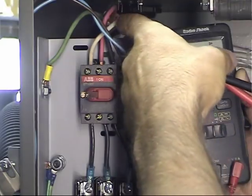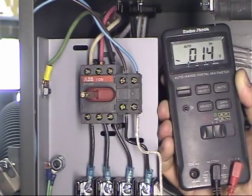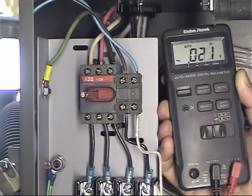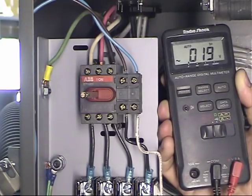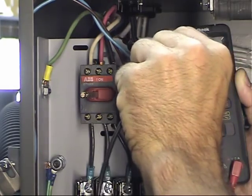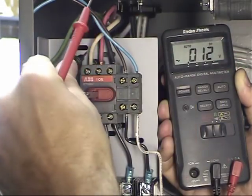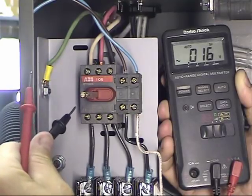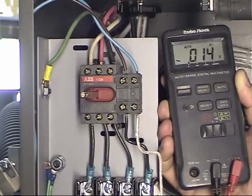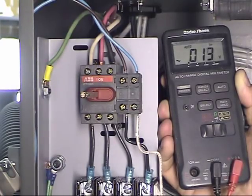With clean power, it doesn't really matter where the wires are connected. If you did have a wild leg — where one leg to ground doesn't read 120 volts — you'd make sure that wild leg wire ends up on the L1 terminal. The reason is the control will then isolate that wild leg from the control electronics, so you don't risk damage by having a wild leg entering your system.